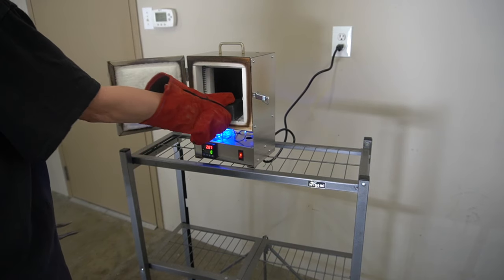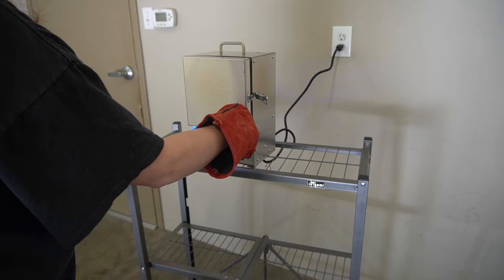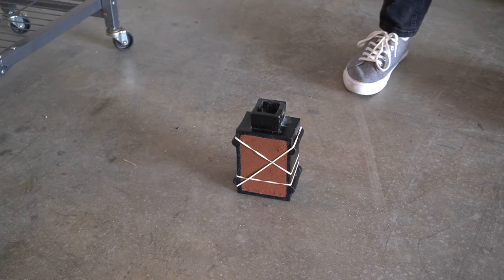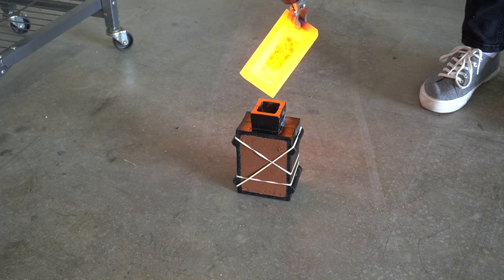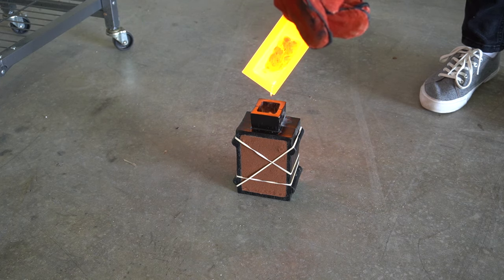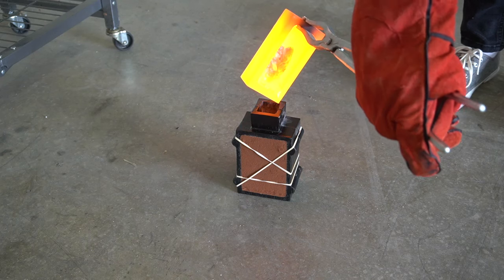Once I have the kiln turned on but not hot yet, I put the graphite crucible with the metal in it into the kiln and close it, and wait for it to reach temperature and for the metal to melt. Then it's as easy as just pouring — by 'easy' I mean extra super scary.